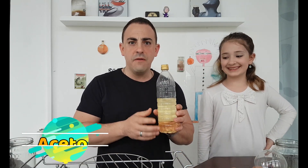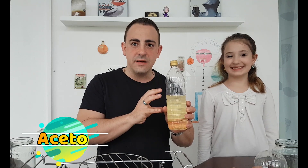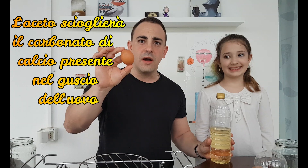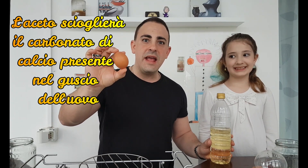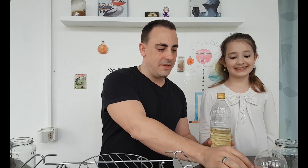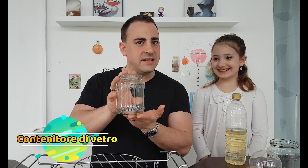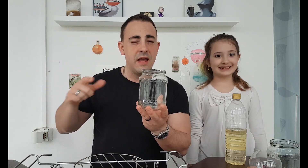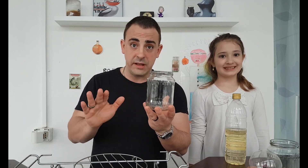Step number one: what you need is vinegar. Vinegar is going to be the acid. The second thing that you need is an egg. The acidity of the vinegar is going to melt completely all of the calcium inside the eggshell. We need a glass container so that you can observe the transformation and how the experiment progresses, because this experiment will take 24 hours before it's completely finished.